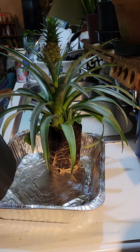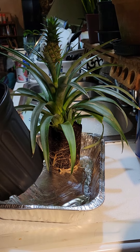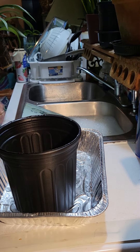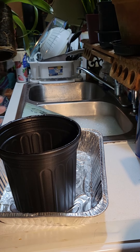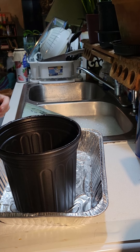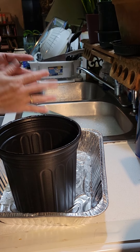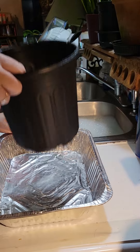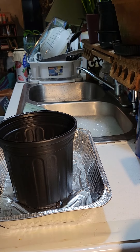We're going to stick her back in her pot for a minute till we get the new one filled. At least we got it all nice and loosened up, so we'll sit her here and stick her back over on the table. Now we're going to fill her pot and get it prepped.